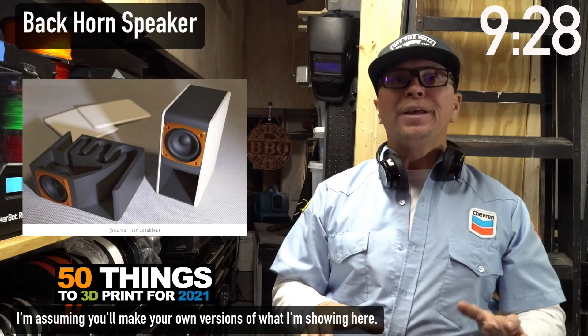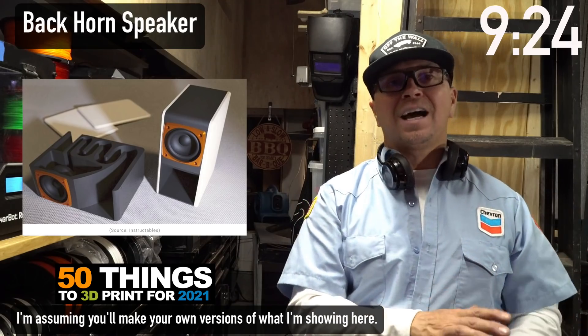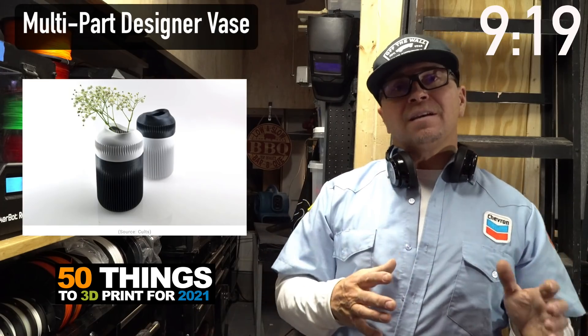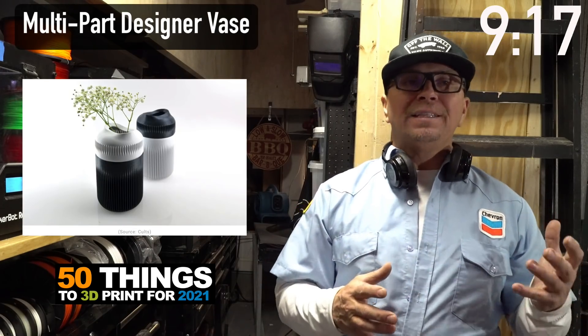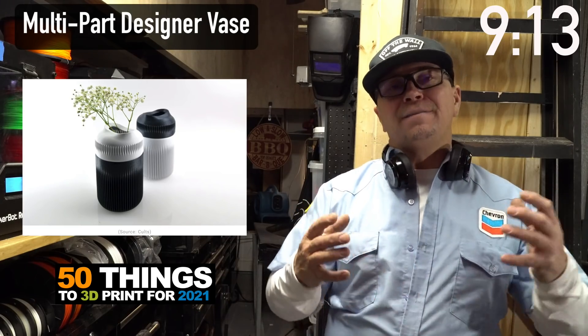These are speakers. Speakers are unlimited possibilities because you could put plexiglass on the side and show off your amazing work done in Fusion 360. This is a vase — the really cool thing about it is its two-part design, very designerly.